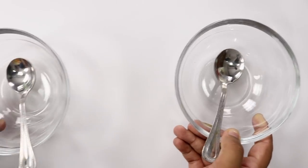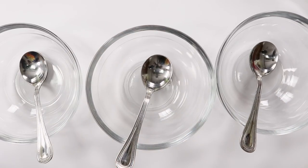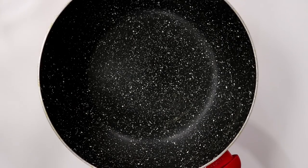For making the Tiranga Barfi, you need to prepare a few things before you start the recipe. So 3 bowls, 3 spoons — keep it aside. Take a cake tin and apply butter paper in it as well. I'm using a 5 inch square cake tin right now. Now let's begin the recipe.